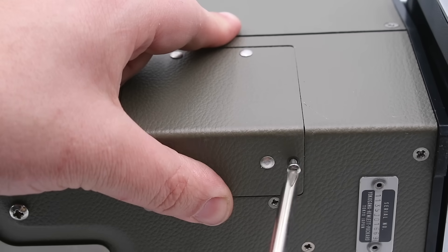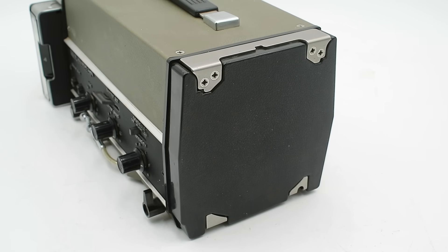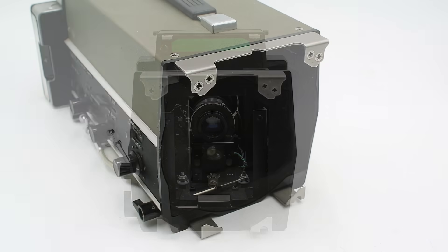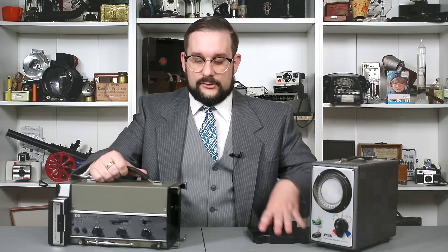This is battery powered — removing the panel on the side reveals four C-cell batteries. On the front we have our clamping mechanism to attach this to an oscilloscope, covered by a protective cap which releases by pushing a little lever back. This is designed specifically for use with five-inch Hewlett-Packard round or square oscilloscope bezels. They did manufacture a bunch of different adapters for use with other companies' equipment.